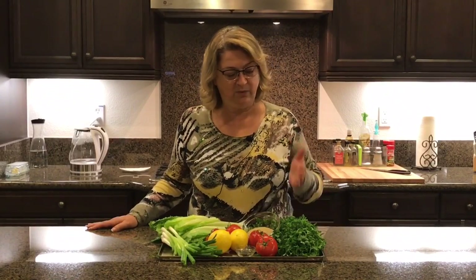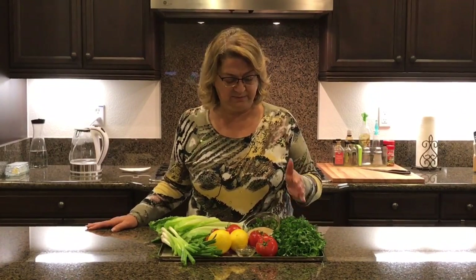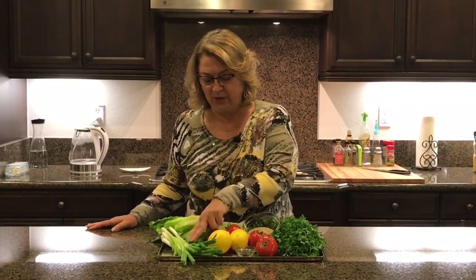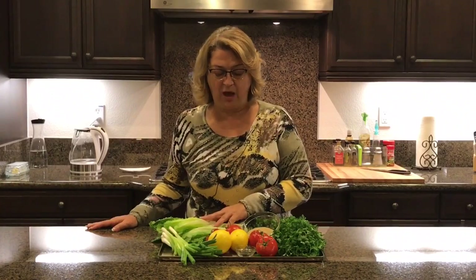Hello everybody! Today we're gonna make the famous Lebanese salad tabbouleh. We need parsley, cracked wheat, tomatoes, green onion. Lettuce is optional.